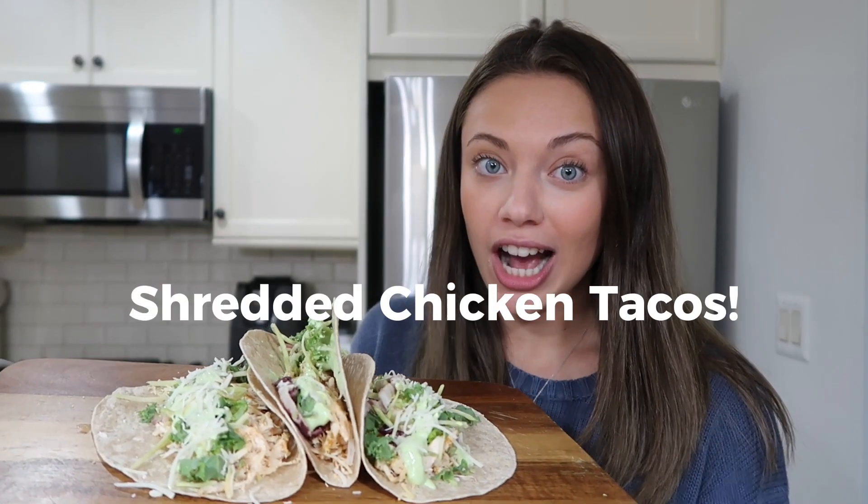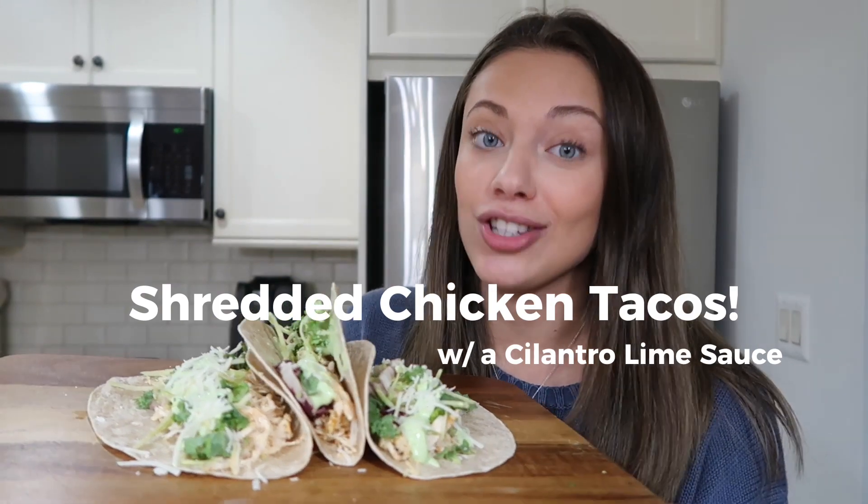Today we are making shredded chicken tacos with a cilantro lime sauce. But the best part of this recipe for me is the Mission Ricardo's whole wheat plus tortillas.